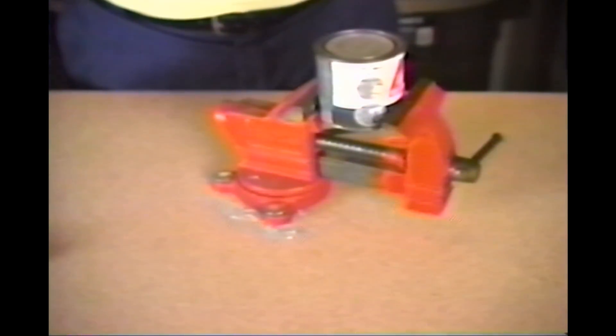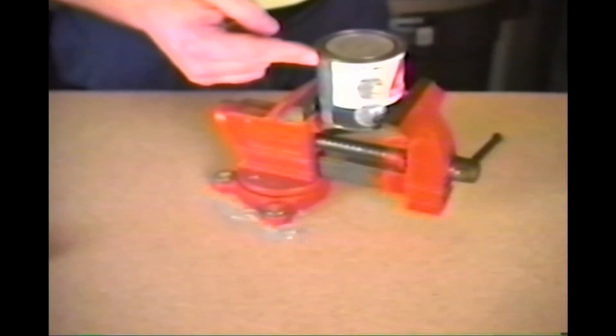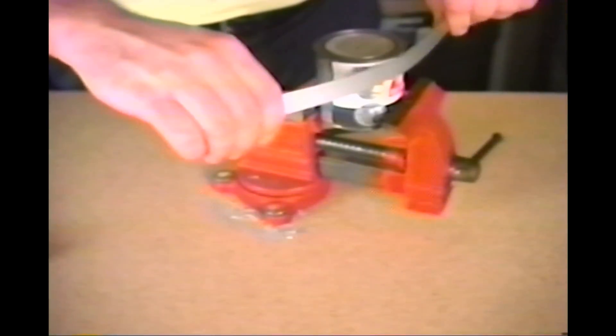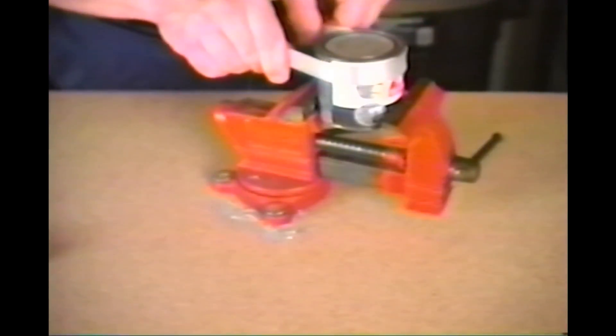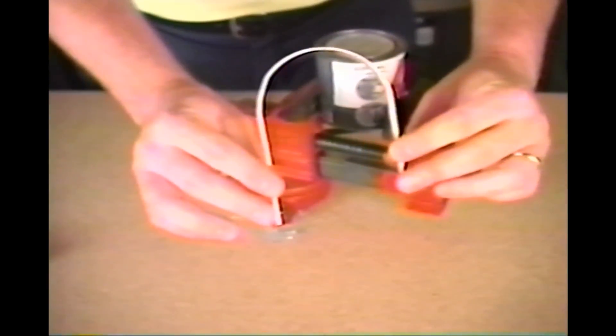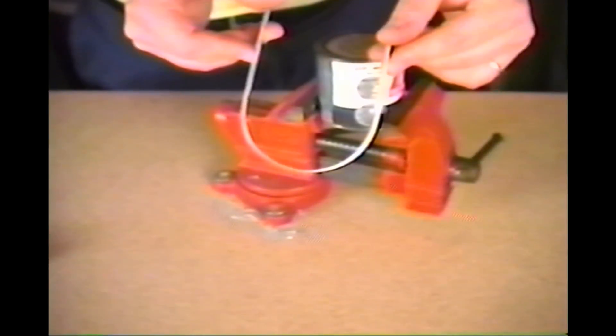To make a circular bend with bar stock, simply find something with a diameter smaller than the circle you want to bend. Next, just wrap your bar stock around it. Once your bar stock is bent, it can be sawed or drilled as needed.